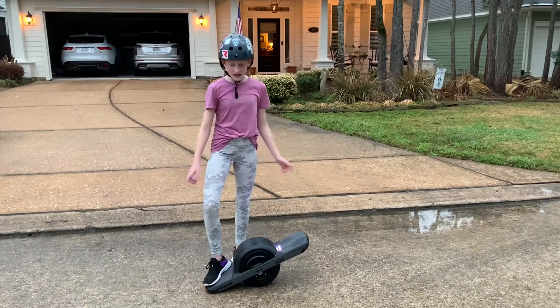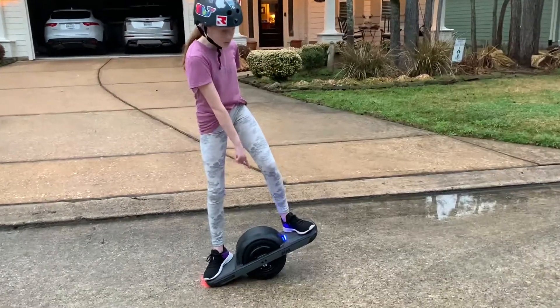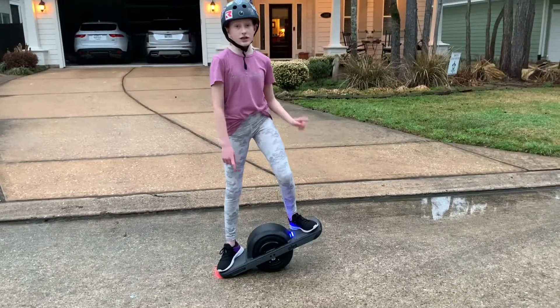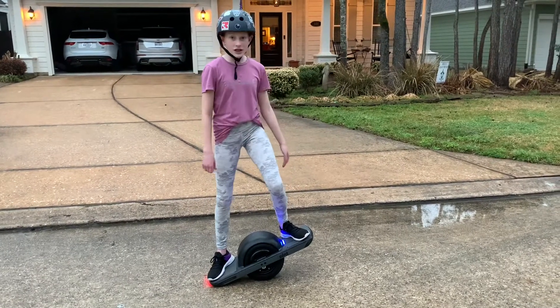Once you have your helmet on, you're going to want to step your back foot on the back pedal, then step your front foot on the front pedal. Make sure that both of the blue lights are covered. If they're not and only half of it is covered, that means your feet aren't level and aren't correct. Then you're just going to move your front foot forward and start moving.